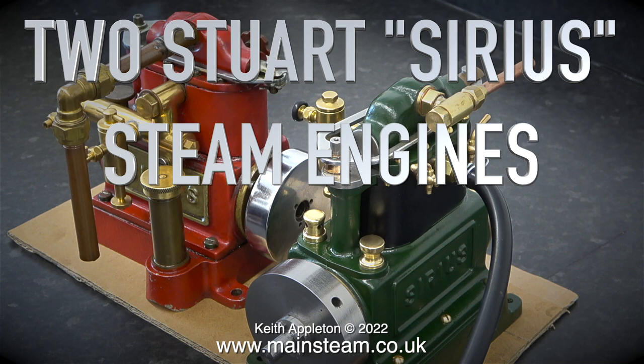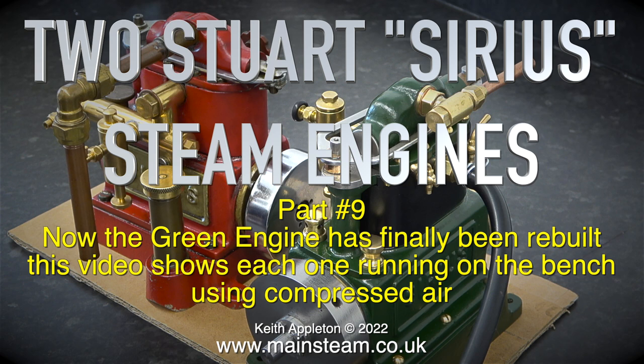Two Stuart Sirius steam engines — this is part nine. Now the green engine has finally been rebuilt, and this video shows each one running on the bench using compressed air.